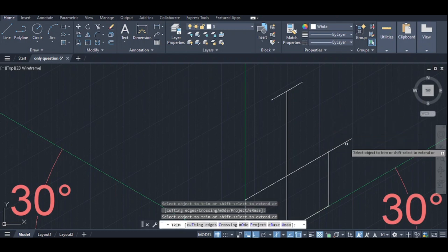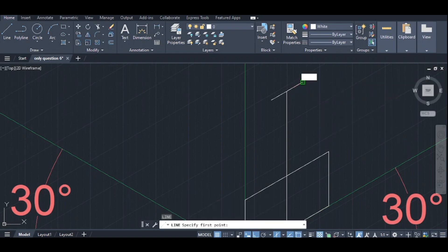Trim. Line trim. Line trim. Line draw. Line draw. Line draw. Line draw.